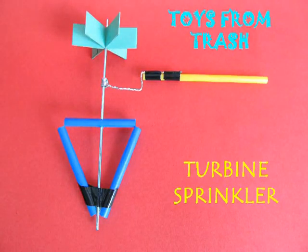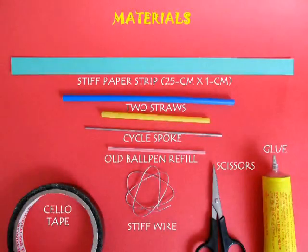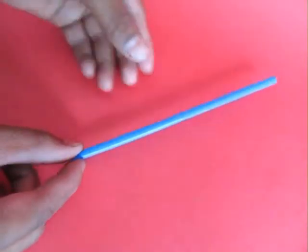With a few simple throwaway things you can make a very beautiful sprinkler. You would require a paper strip, straws, a bicycle spoke, glue, wire, etc.